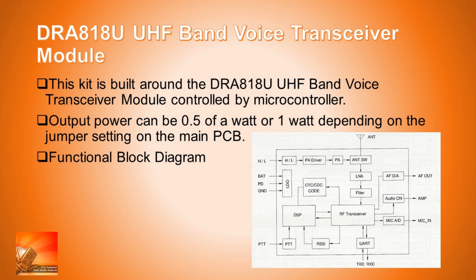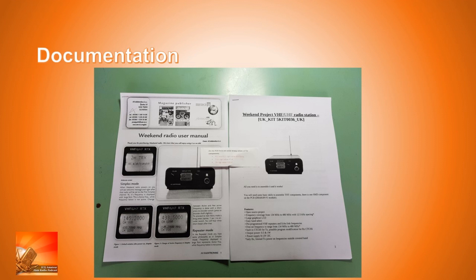Regarding documentation, Richard gave me links to the documentation he'd been sent. You download the files off the internet and they give you some instructions on how to build it and how to operate the radio. Interestingly, in the package was a small slip of paper with about three lines of changes to some of the components, saying one thing changes to another, which was certainly helpful.